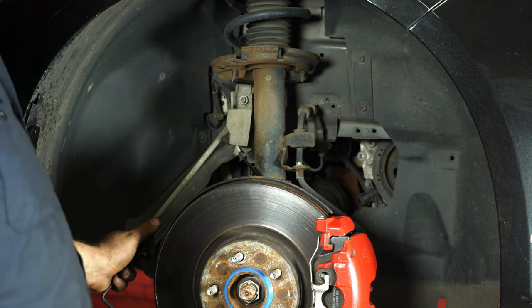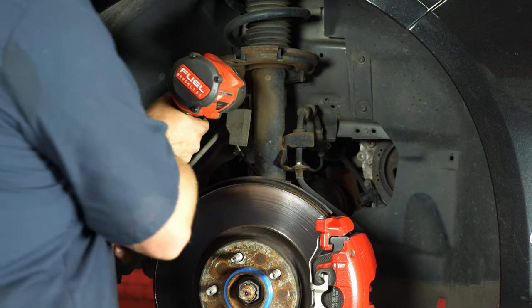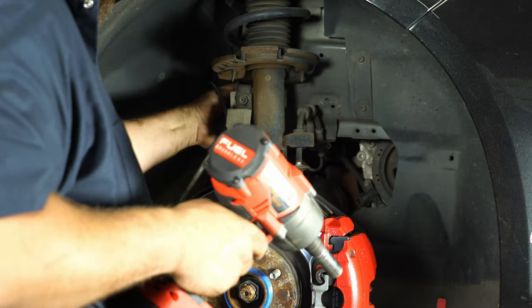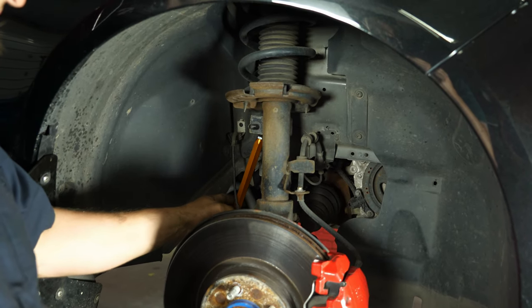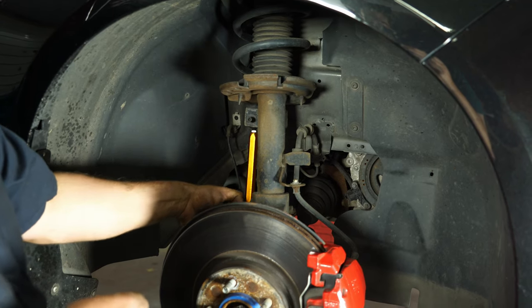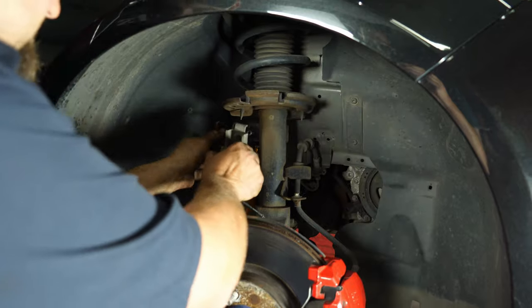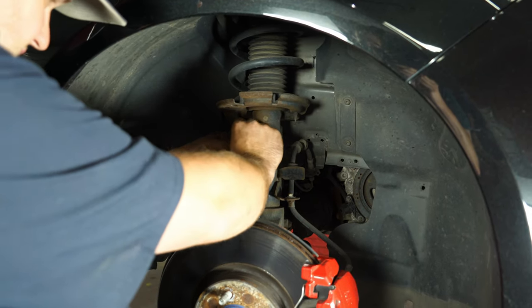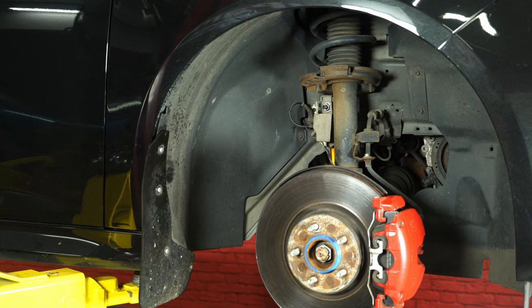With the bar mounted, now we're going to move up top and remove the top bolt to get rid of our factory end links. Now we're going to install our adjustable Whiteline end links. The reason these are adjustable is for preload and for ride height. We're just going to bolt it in at the top for now. Once the car's on the ground, we're going to put it in the bar at a point where it doesn't add any preload — do the same thing on both sides and set up the bar properly.